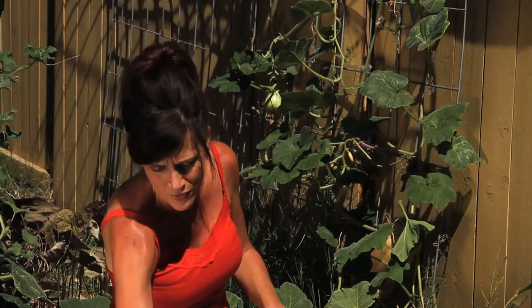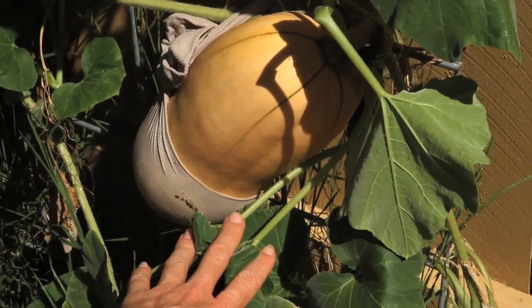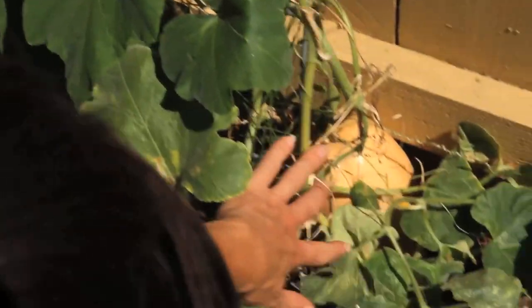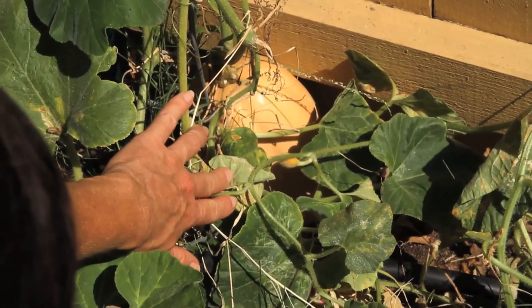The key is though, if you wait too long then it gets mushy. So I'm going to be keeping an eye on this one right here, and I have a couple more growing right along the trellis — one growing down along the ground that are just about ready. Hopefully we'll have a harvest video for you in just a couple of weeks.